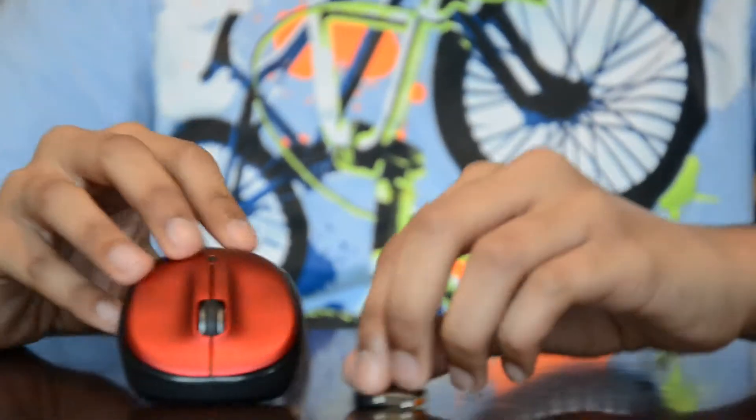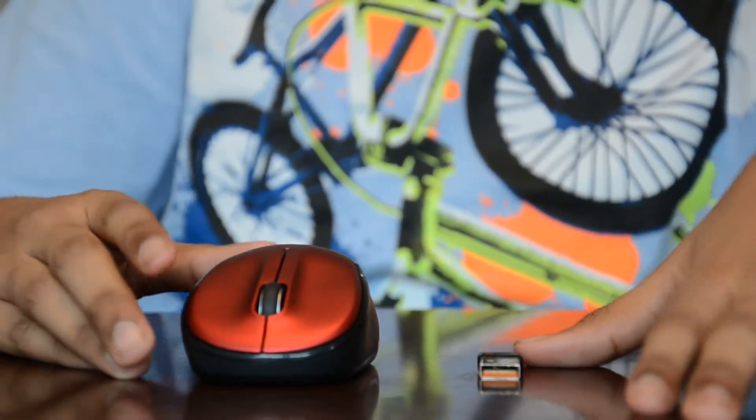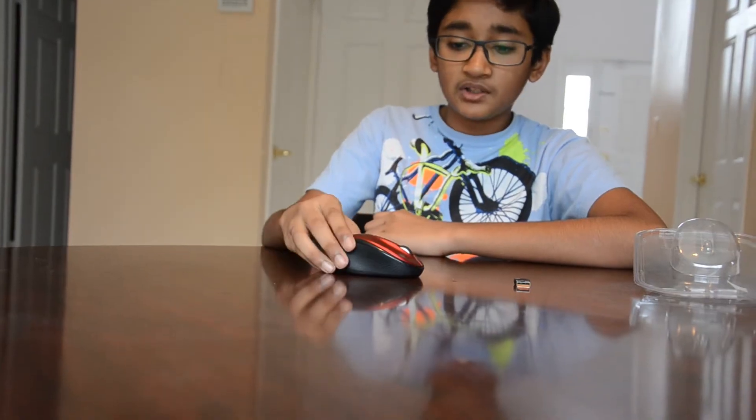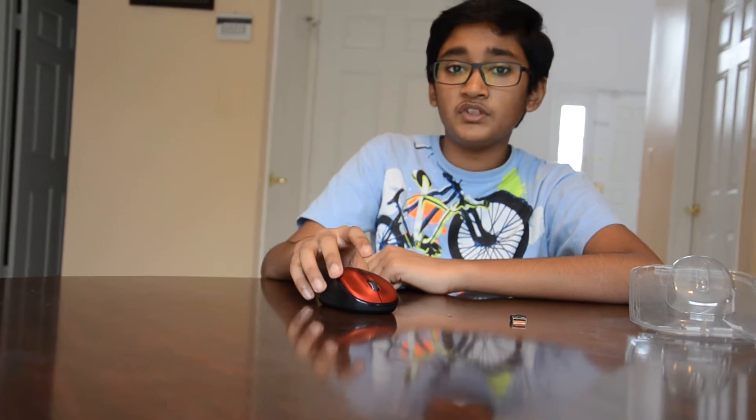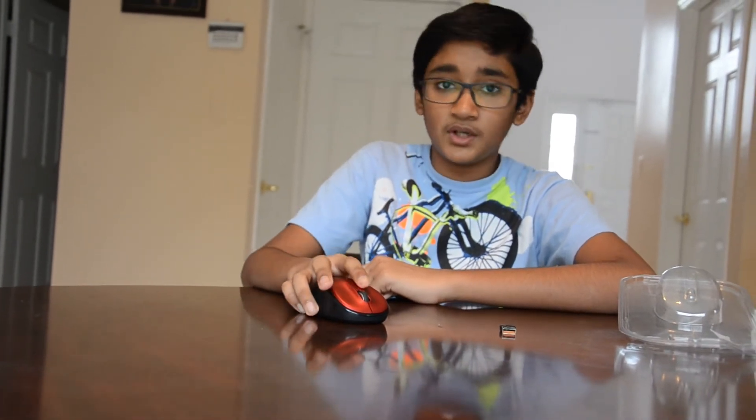All in all, I really like this mouse. I hope you like this review. Don't forget to give this video a thumbs up, and please subscribe. Bye!